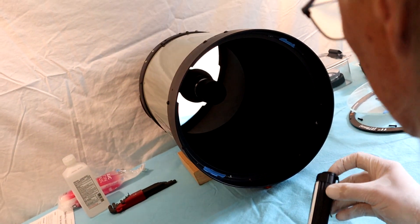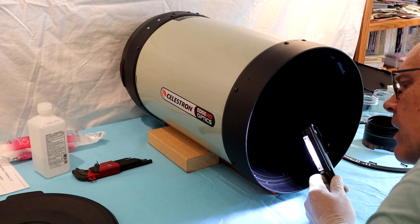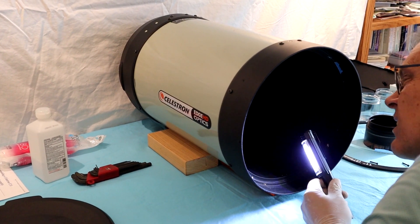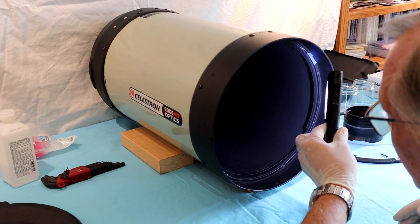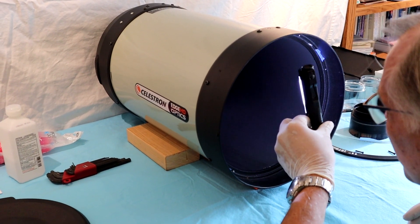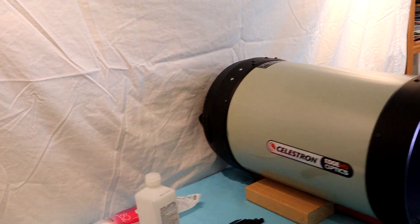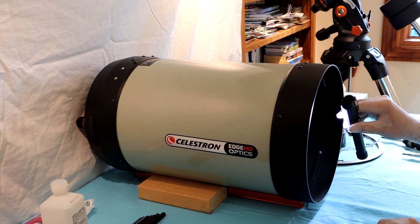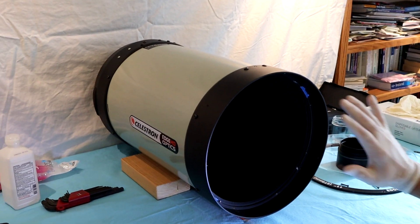The next step is to remove the outer tube. We can either take off the front ring first or we can just go for it and take off the back ring. I think we're just going to go for it and try to take off the back ring. I need to get a wrench on the nuts inside and then a screwdriver on the outside. I have backed the mirror all the way up.